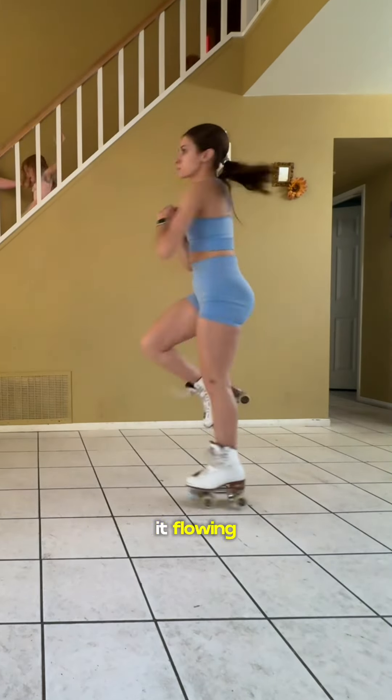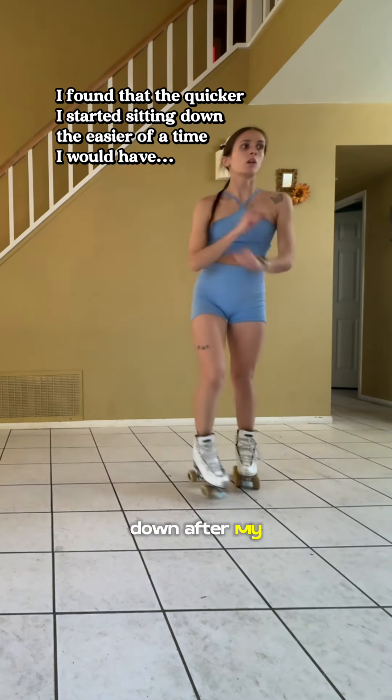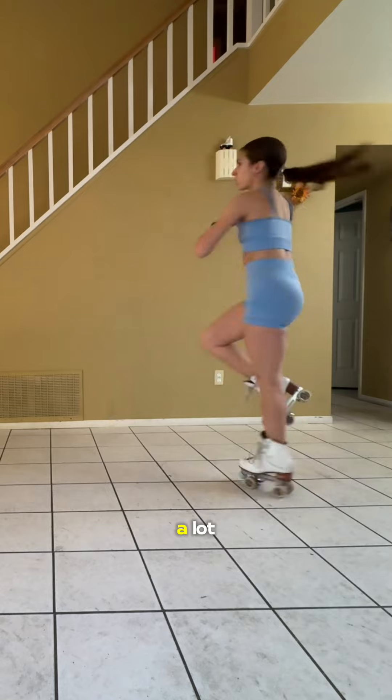I've edited the video to keep it flowing, but I'm entering all these sit-spins from a backwards crossbowl into a drag entrance. I honestly found that the quicker I started sitting down after my scoop, the easier of a time I would have. I'd start to kind of turn, and then I would start to sit down immediately, and I think that helped a lot.